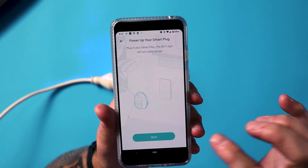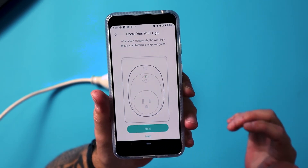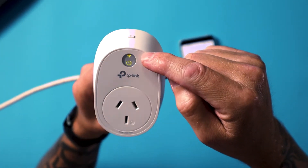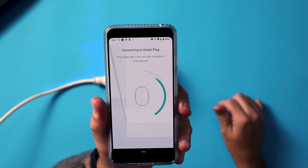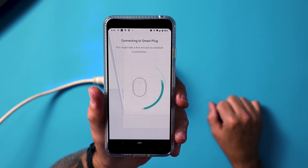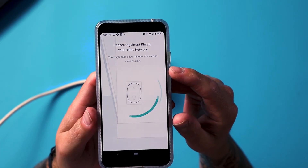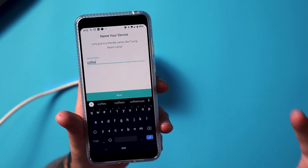Next step: press next. After 15 seconds, the Wi-Fi light should start blinking orange and green — let's check that. Orange and green. So now that it's doing that, we want to press next. Connecting to smart plug. Now I've got to choose my Wi-Fi network, press connect, and put in your password for your Wi-Fi network. I'm getting a notification saying it's connected. Name your device — I'm going to call it coffee, because the jug is going to be plugged into it.